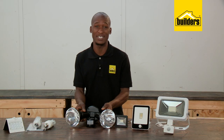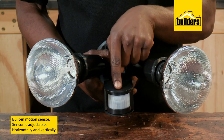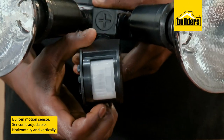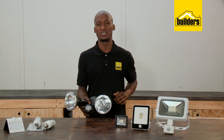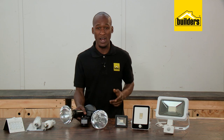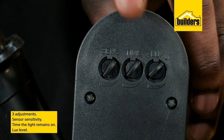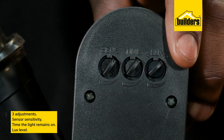We've all seen these lights before — the ones with a built-in motion sensor that picks up movement and switches the lights on. The sensor is adjustable both horizontally and vertically, and there are three adjustments that can be done to suit your environment: sensor sensitivity, the time the light remains on, and the lux level — basically a built-in day and night sensor.